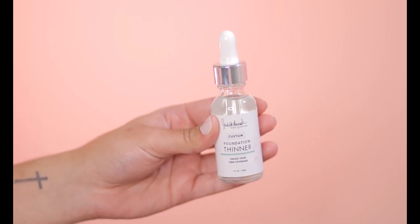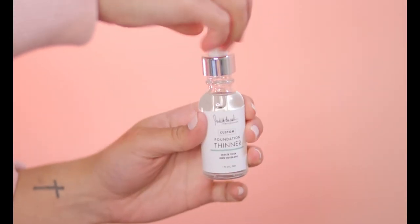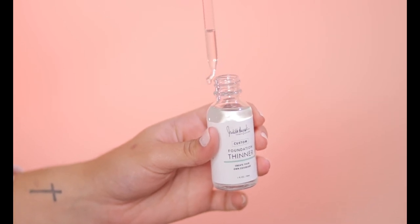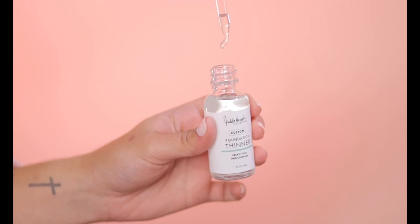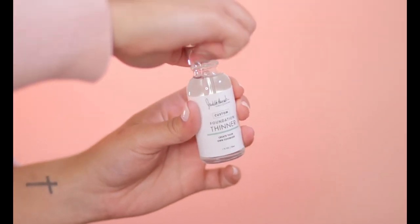It says 'Foundation Thinner — create your own coverage. Customize your foundation from a full coverage formula to a light and airy everyday liquid with our custom foundation thinner. Our thinner will not reduce the overall pigmentation of your foundation or concealer products. Add a drop or two of custom foundation thinner to your foundation or concealer, blend to your consistency of choice, and apply with a makeup sponge or a brush.' Makeup thinners — you can use them for a lot of things. If you have a foundation that's really thick or kind of in a paste form and not liquid, these come in handy. You can even mix them with a little bit of shadow and make an eyeliner. There are so many things you can use them for.